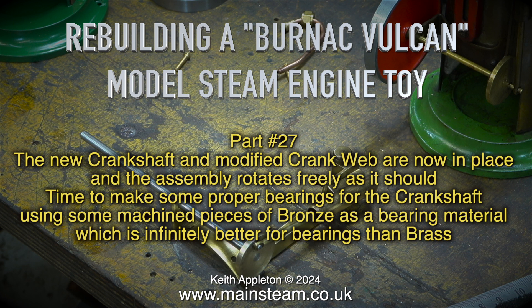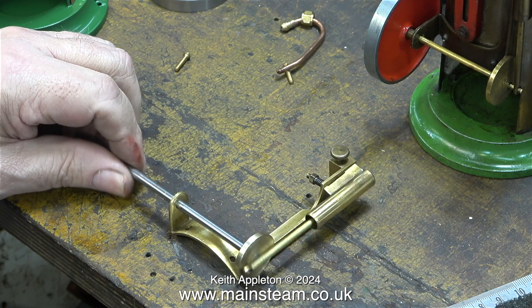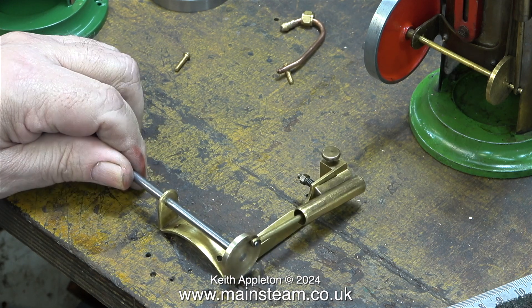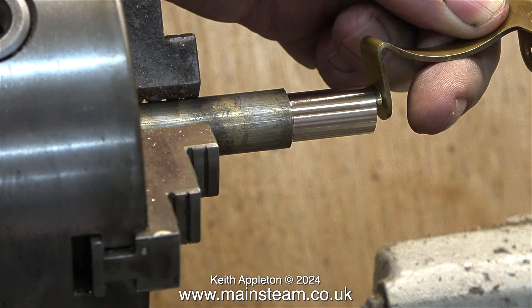Time to make some proper bearings for the crankshaft, using some machined pieces of bronze as a bearing material, which is infinitely better for bearings than brass. To be honest though, for a small toy steam engine like this one, brass bearings with a crankshaft made from stainless steel would work well. I want to take it one or two stages further than that though.